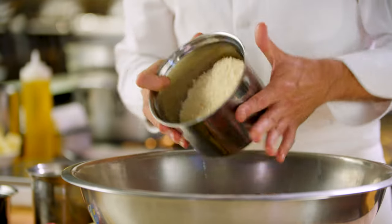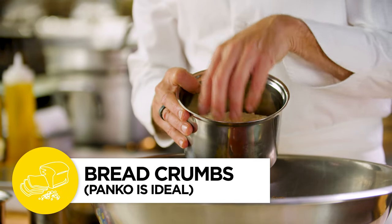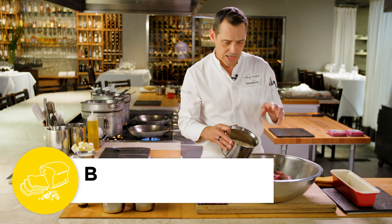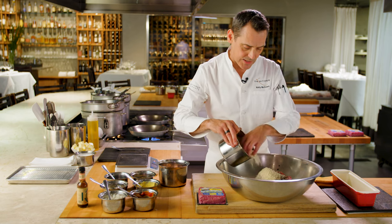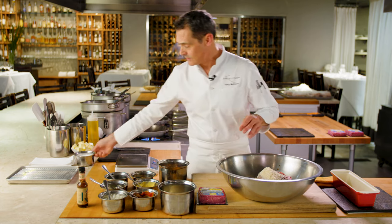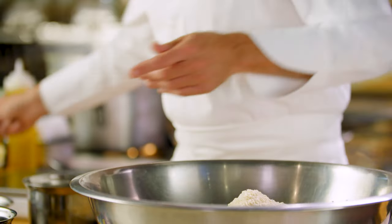We're also going to add a good amount of panko — this is Japanese breadcrumb. I like these better; they're a little bit drier and have a tendency to soak up all that juice as the meatloaf is cooking. Keeps it from looking like a meteorite by the time it's done. I'm usually going to add about two solid cups. It seems like a lot, but that's going to help bind the whole thing together and we've got a nice amount of seasoning in there.